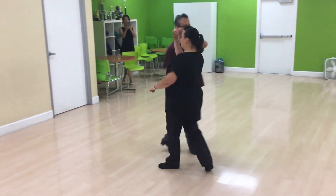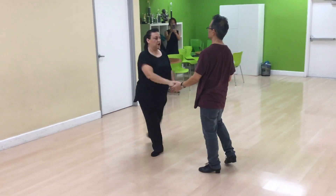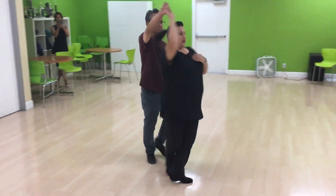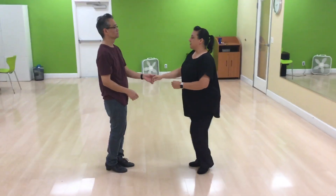Right side. 1, 2, 3, and 4, 5, and hand change. 1, 2, 3, and 4, 5, and 6.